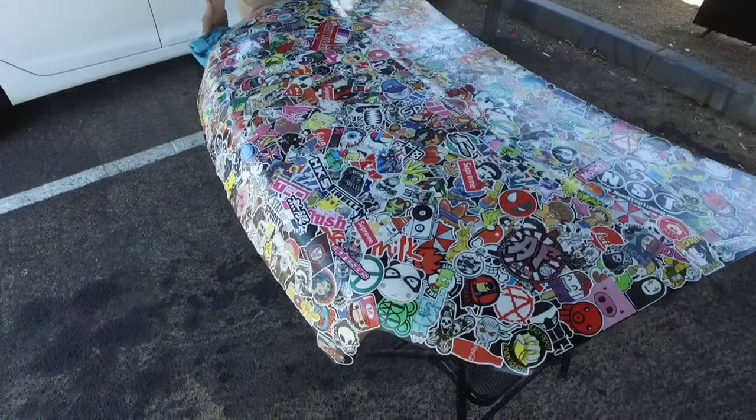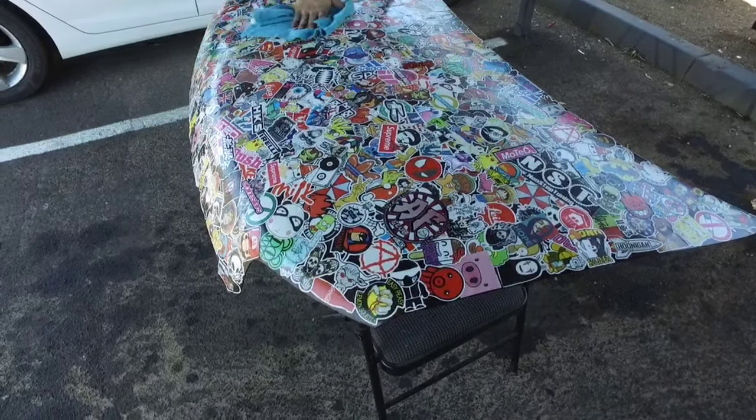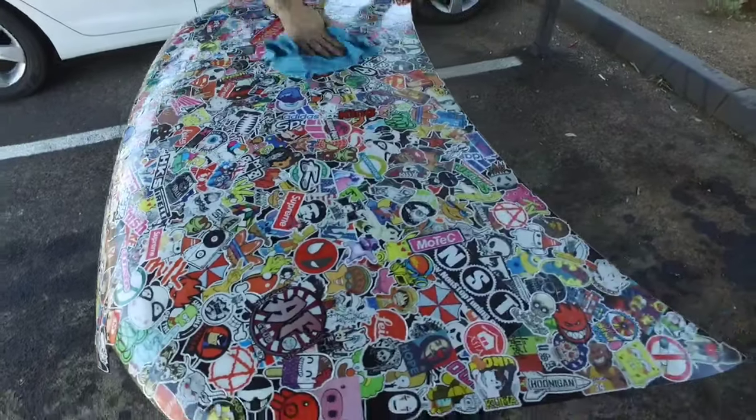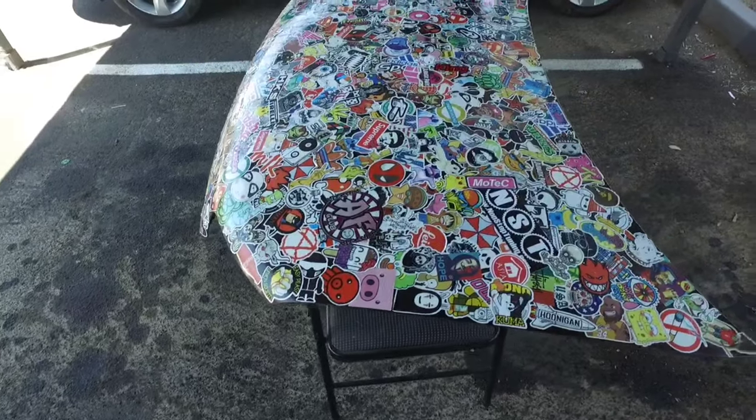We have a spray with a cleaning solution and we're going to go ahead and wipe everything down, get any unnecessary dust off the top of the surface. We're going to add more stickers and then we're going to start the epoxy process.